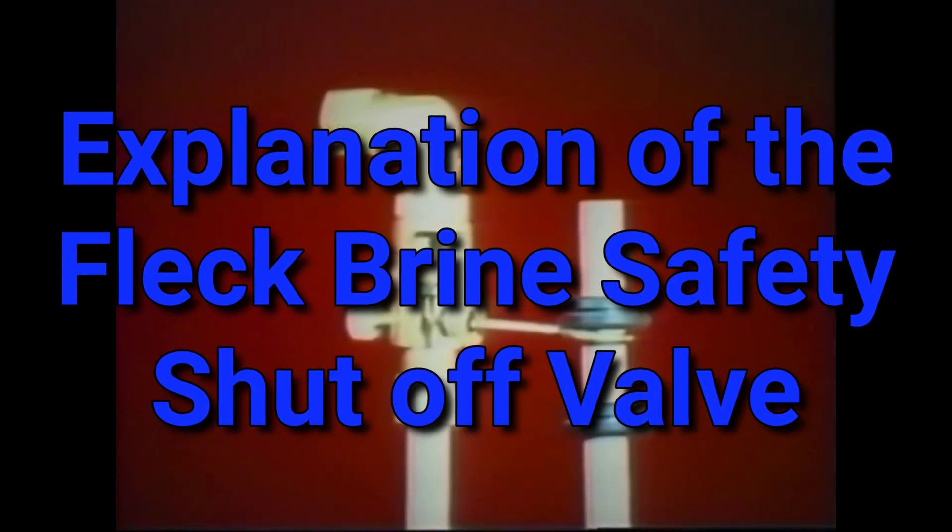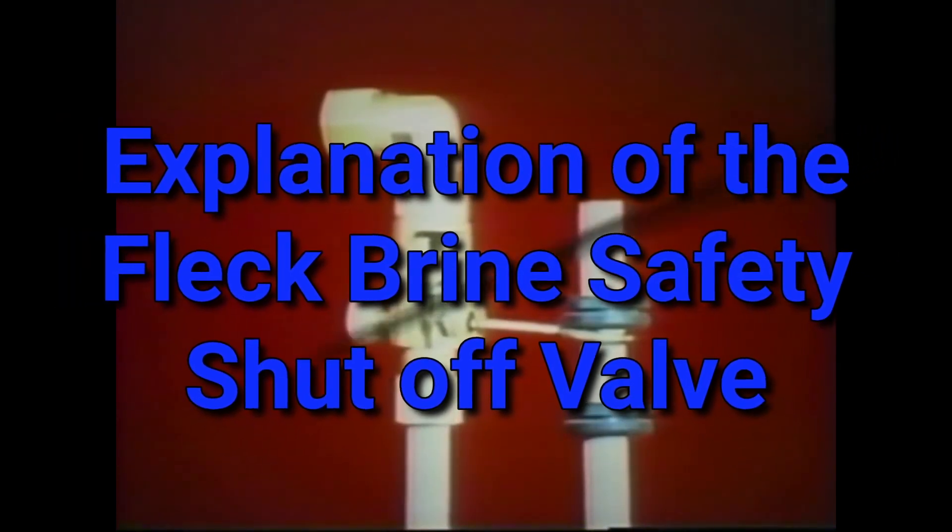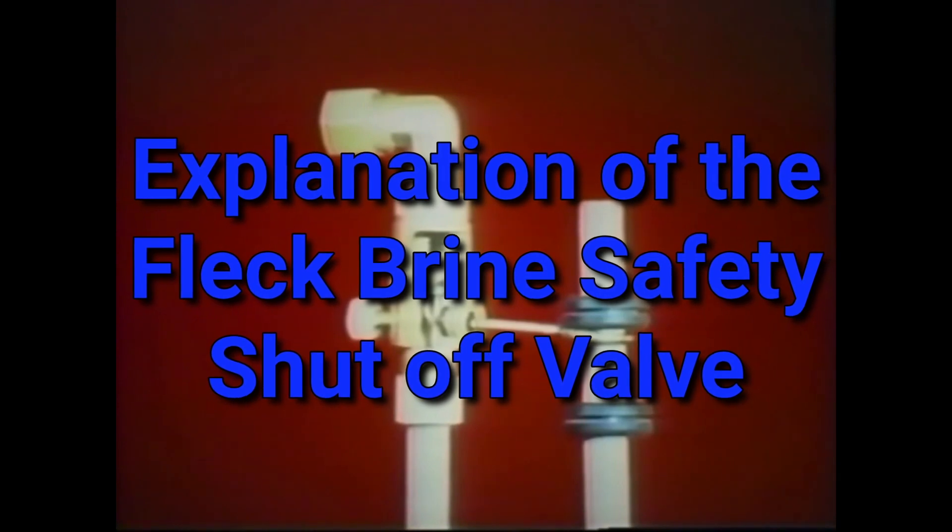A close-up view of the safety brine valve, the brass body assembly, shows the simplicity of the safety brine valve.